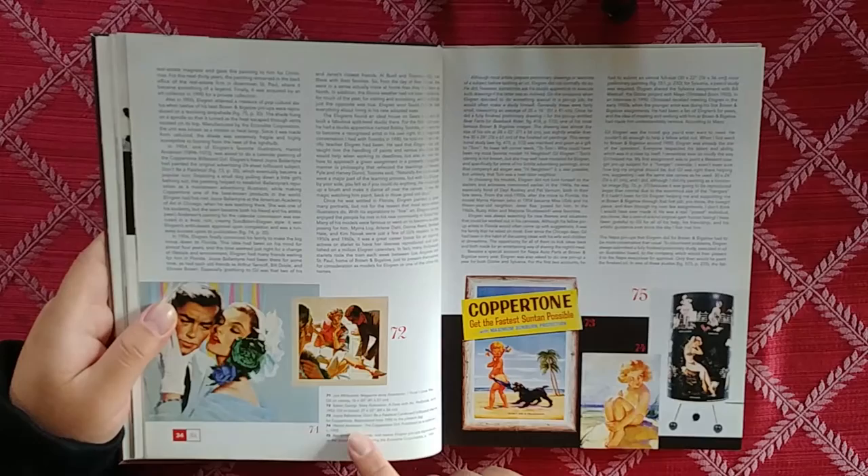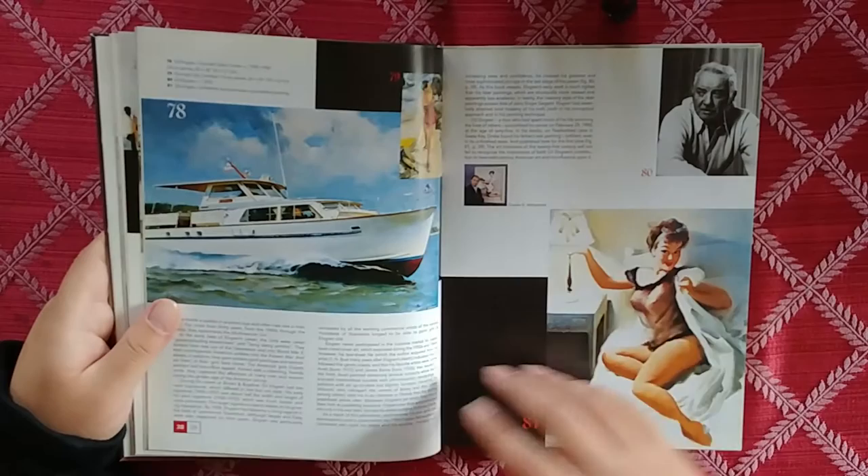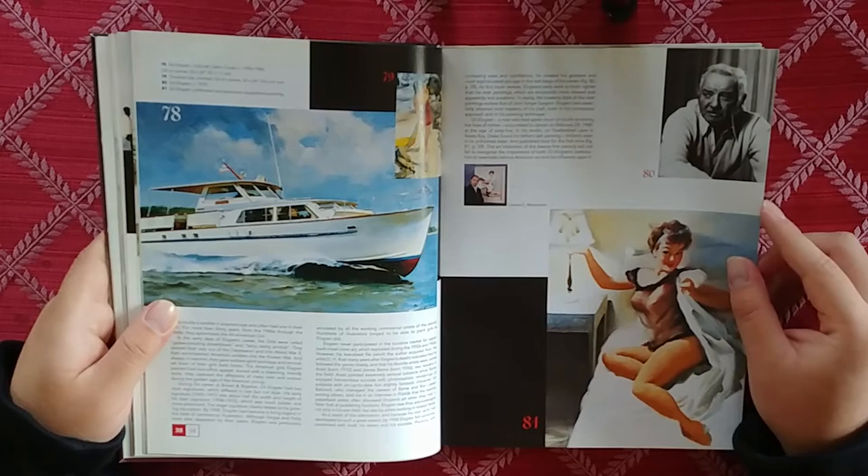Copper Tone. Different artists did the Copper Tone. More inspiration stuff — I don't know if this is him.